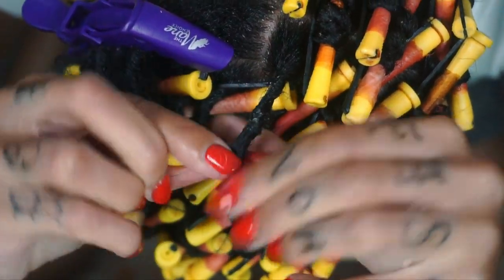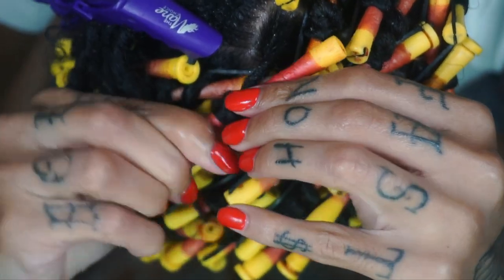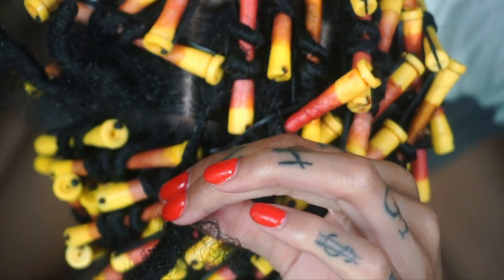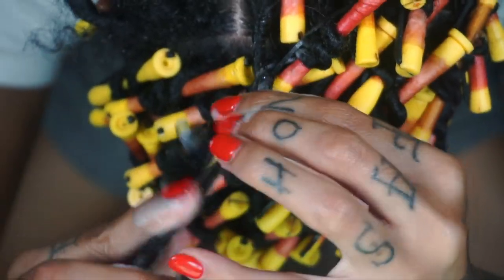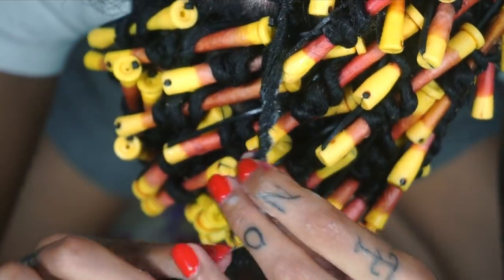If you guys have been following me for a long time, you know that I used to do a lot of perm rod sets on my natural hair. So this was easy peasy for me — we're just going to keep repeating those steps over and over until the hair is completely perm rodded.